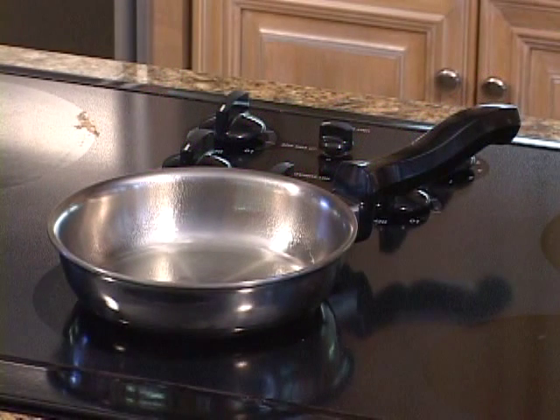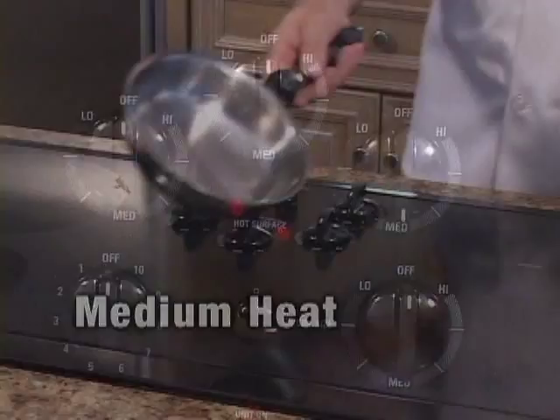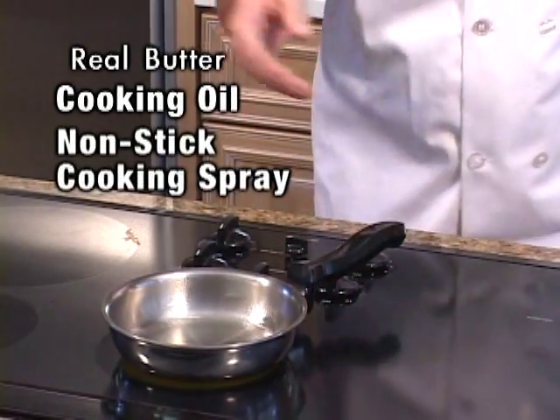To prepare eggs, begin by preheating the skillet or sauté pan on medium heat. Since eggs have no natural oil, we will need to add either a little bit of real butter, cooking oil, or non-stick cooking spray to the cookware.